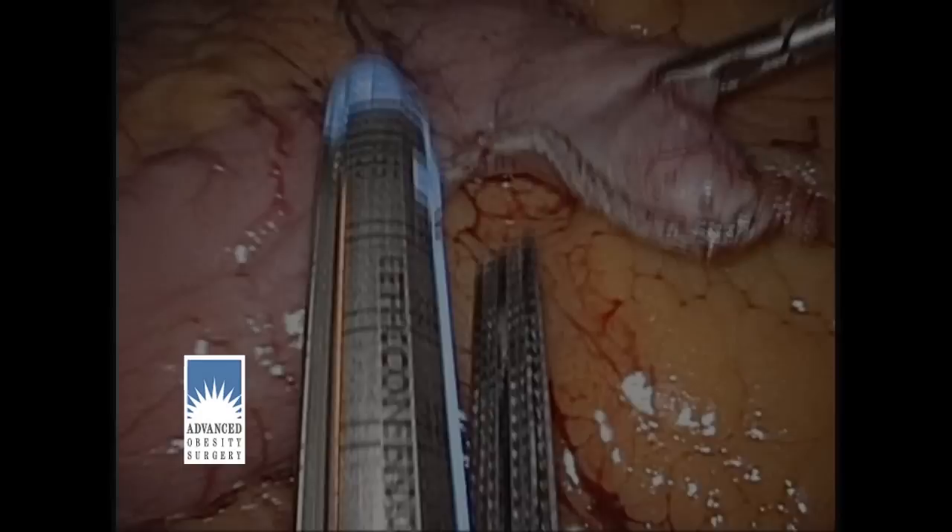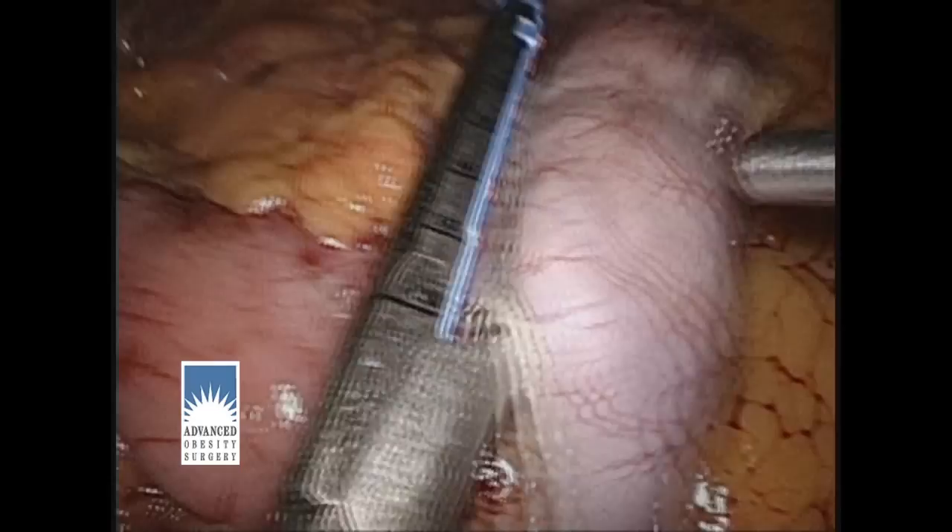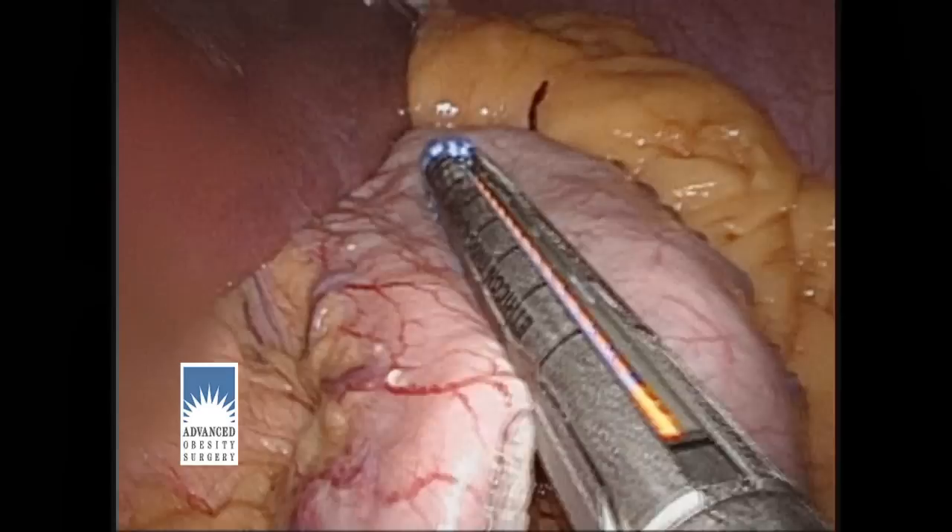I'll now use another stapler cartridge and travel up along the stomach, creating a narrow tube for the remaining stomach. As we create this narrow tubular stomach, you can appreciate how this smaller stomach will cause someone to be satisfied with a much smaller amount of food. In fact, these patients eat about the same amount as our Roux-en-Y gastric bypass patients over the first couple of months after surgery.